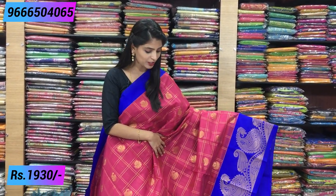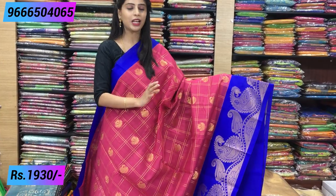First, I will show you the beautiful sari — pink with blue color tone. You see the Kuppadam seko. It's very good to see.